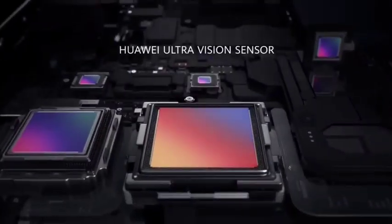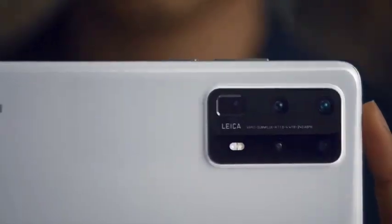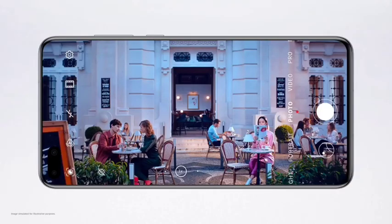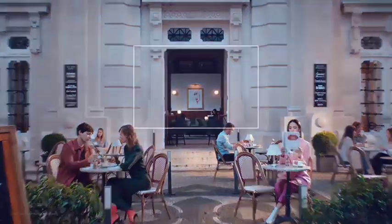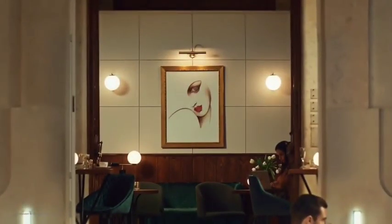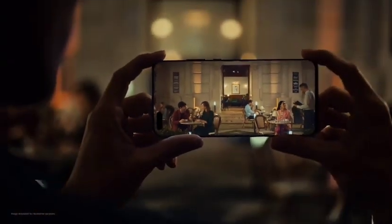The Huawei ultra-vision sensor gives you 24 hours super definition photography. Intricate details turn every crop into a story — at any time, day or night.